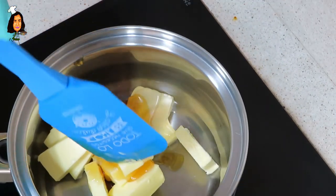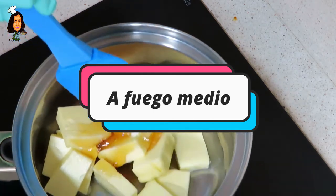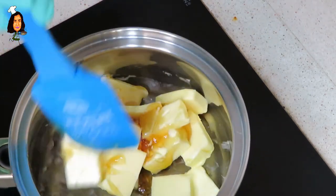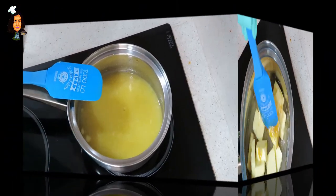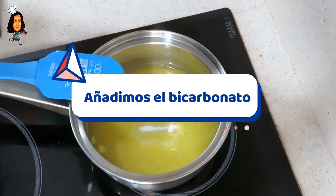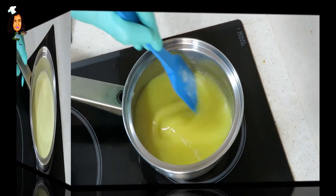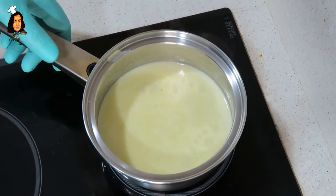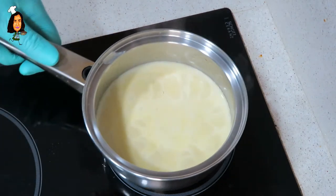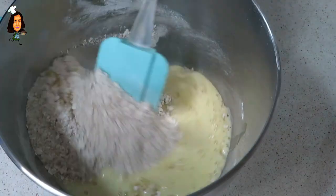Lo primero que vamos a hacer va a ser mezclar todos los productos secos. Vamos a derretir ahora la mantequilla junto con la miel y las 4 cucharadas de agua, y lo vamos a disolver todo bien. Apagamos el fuego y lo vamos a echar en la mezcla anterior, y mezclamos bien.